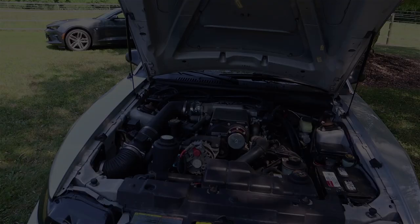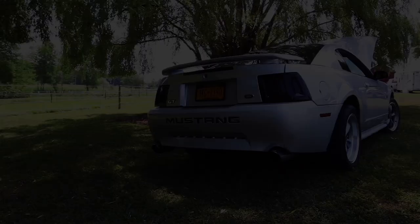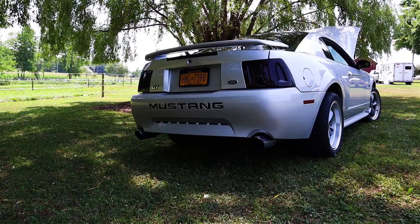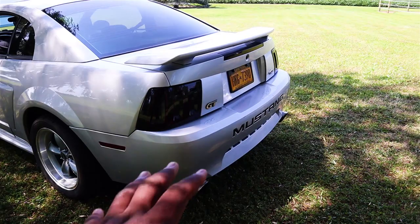And then you have aftermarket exhaust as well? I do — I have a cat-back Borla ATAK. I love everything about them. Let's hear the exhaust. That's definitely a loud sounding exhaust. The Borla exhaust really works on this car — it's very loud.